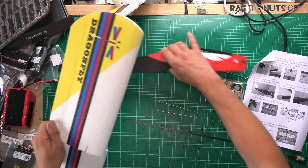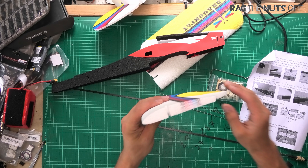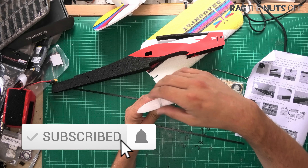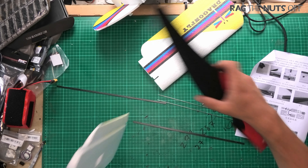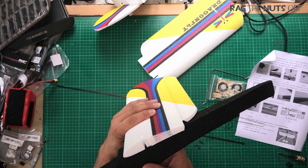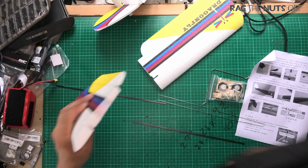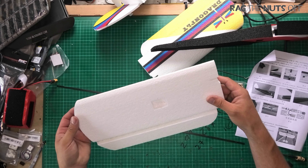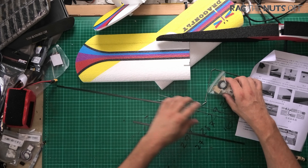The wing definitely has some sweep in there — the front of the chord is coming down. There is a camber to the wing, which is nice. That means it will generate a sensible amount of lift — it's not symmetrical, which would mean it flies upside down as well as right-side up. This cambered wing will give us good lift, so that's nice to see.